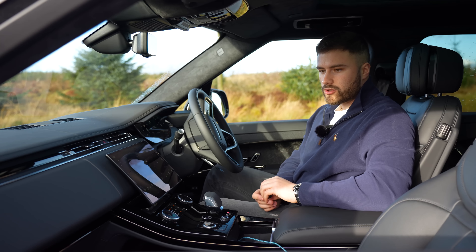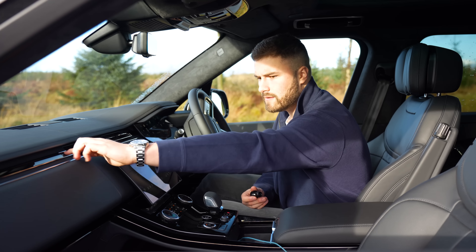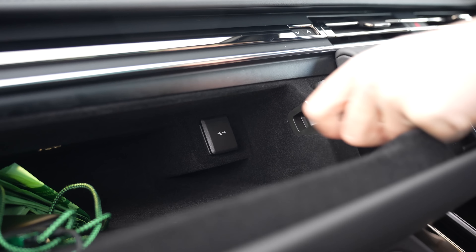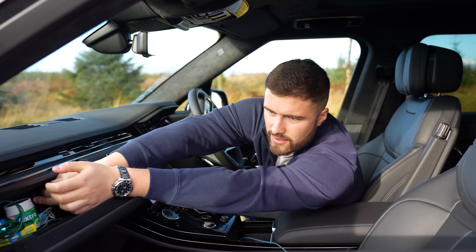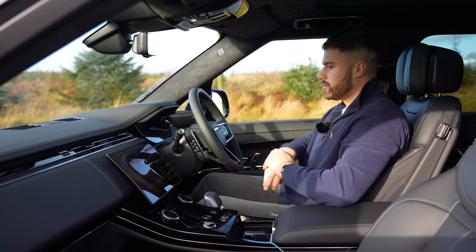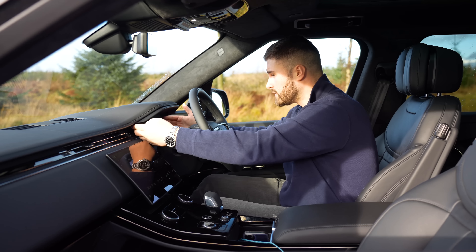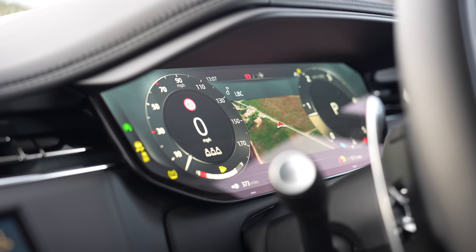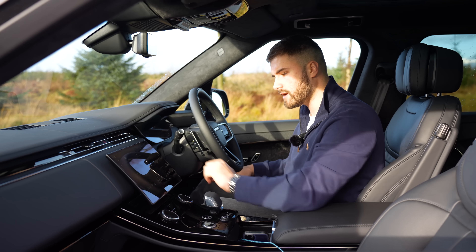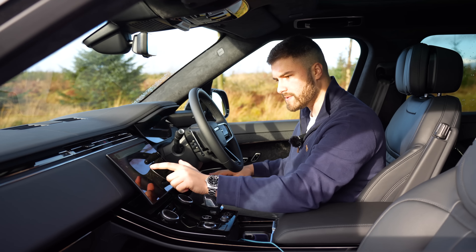One thing I'm not sure about — the USB socket is positioned right next to the cup holder, so when you plug in and want to put a drink in, it traps the wire. However, if you don't want to use a wire, there's a wireless charging port which is nice and grippy so your phone can't slip off.